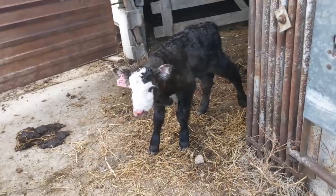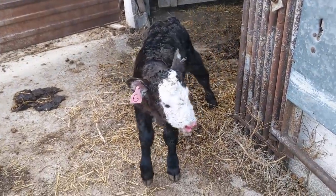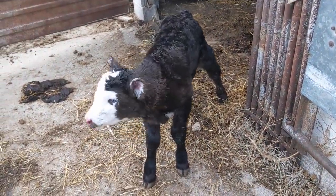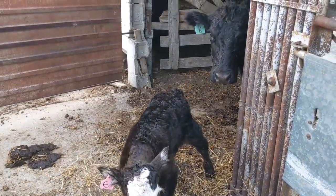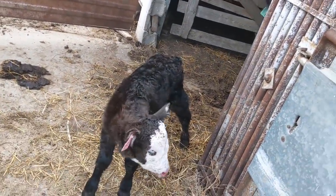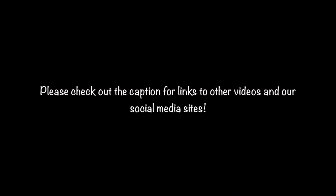Hey buddy — welcome, welcome to the world. It's okay mom, you done good. You did a good job.